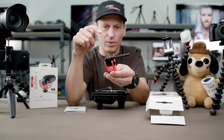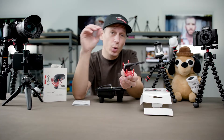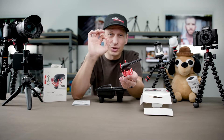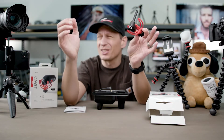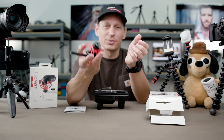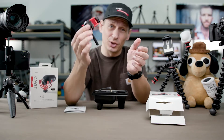First of all, check this out. This is an ABS solid body. Using ABS, not aluminum, we do that because it makes it ultra lightweight and also extremely durable. When I say lightweight, what do I mean? I mean 40 grams — that's like 1.4 ounces. That is absolutely nothing. You can put it in your bag, you can put it in your pocket. You don't even know it's there until you need it.